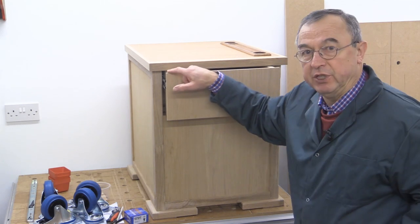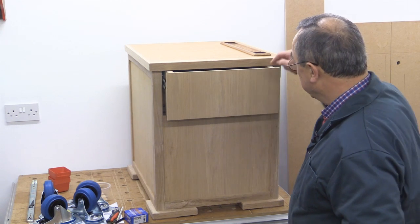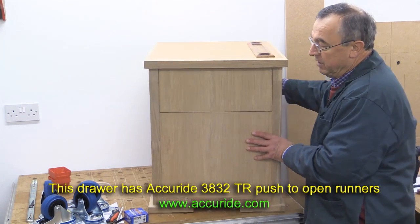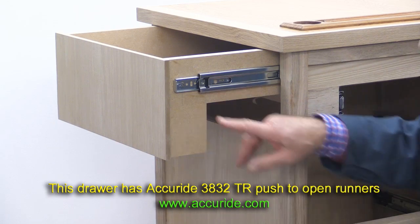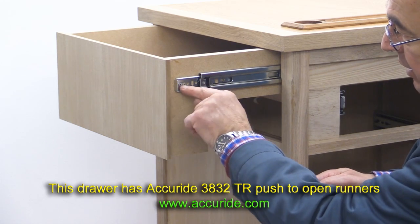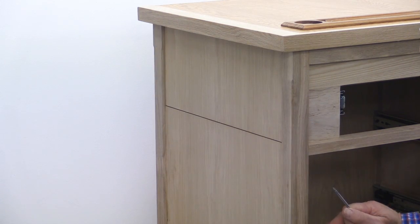I've not made any effort to put any hardwood strip on the edge here. What I intend to do is, when I do the Osmo, make sure that there's plenty going into the grain of the MDF, and I'm sure that will be absolutely fine. It's very easy with these Accuride drawer runners to make an adjustment, because the very front fitting has got an adjuster in it, so you can loosen the screws a little, adjust the height, tighten everything up, and now it's absolutely where it should be.